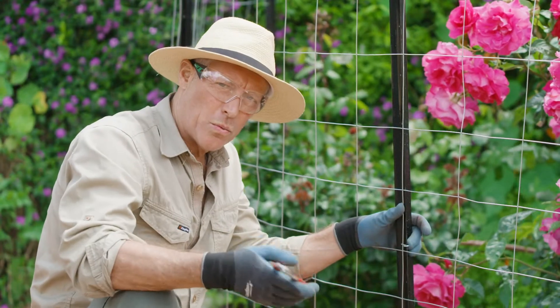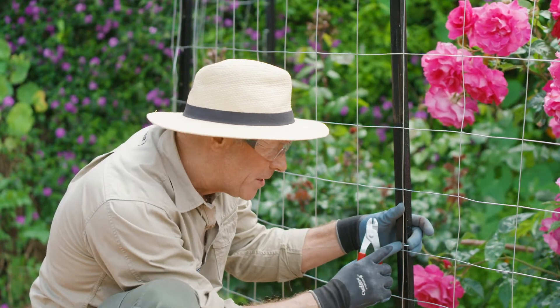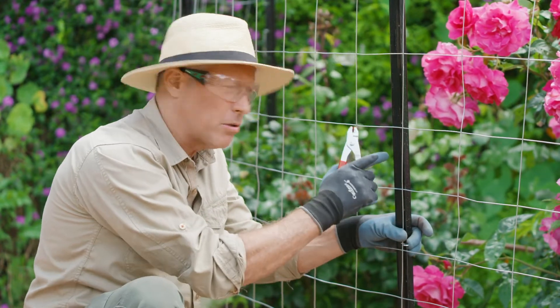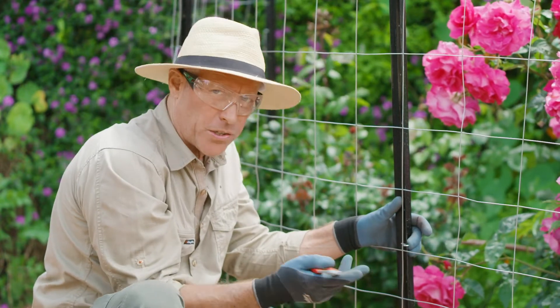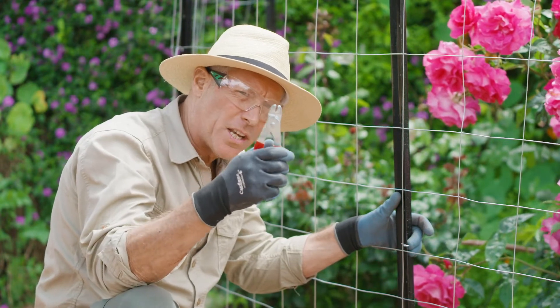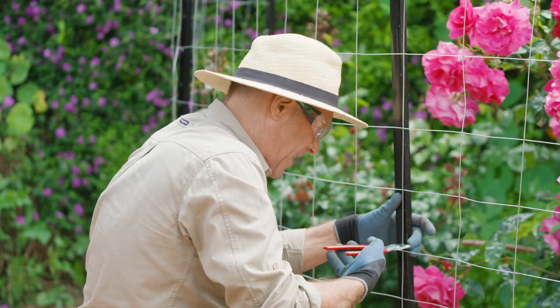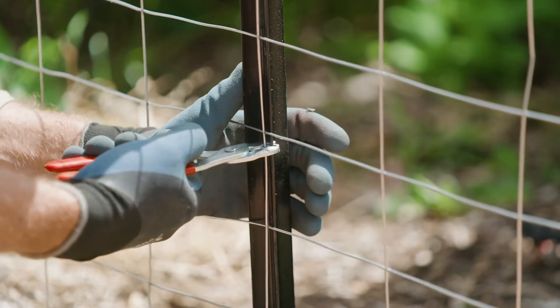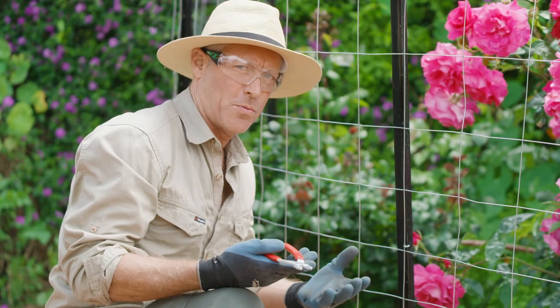You attach the wire to the posts with these little clips here that go through the pre-drilled holes on the posts. And there are lots of holes, so you've got lots of fixing point options. And then to tighten them, you use these special pliers here that are designed to go around the clip. You squeeze like that. That was a good one.